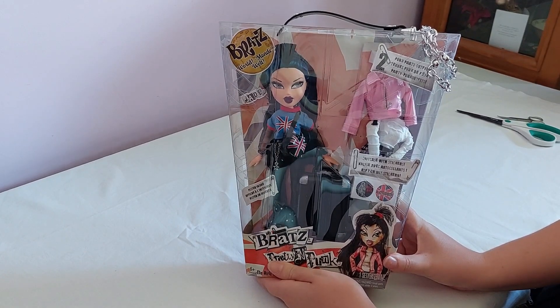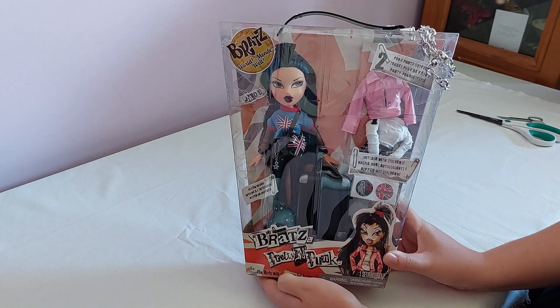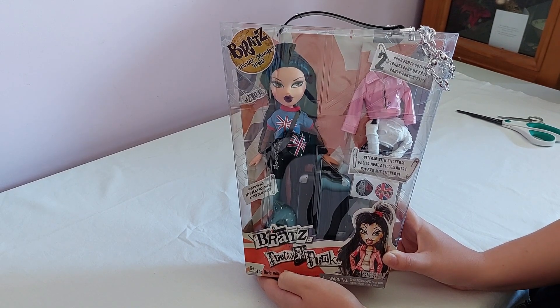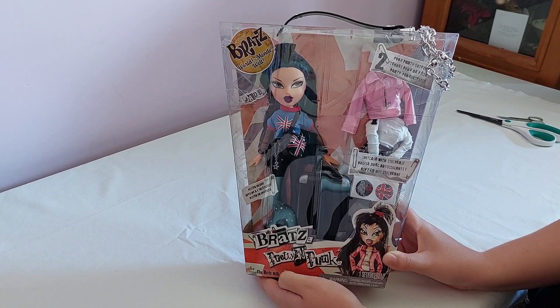Hello everyone and welcome to a new unboxing video. Today I have the Bratz Pretty and Punk Jade. I recently received the first three of the Pretty and Punk series, so I have Jade, Chloe, and Yasmin, and I will be doing videos on the others soon.